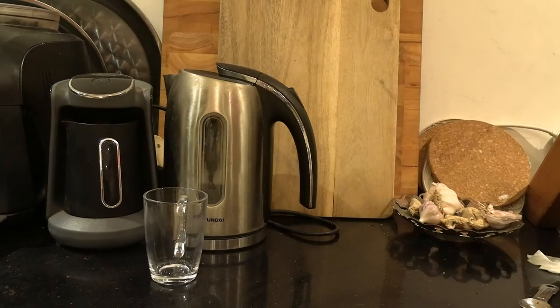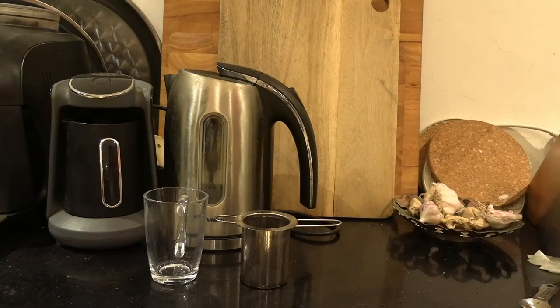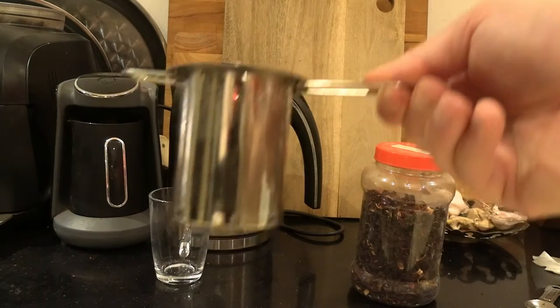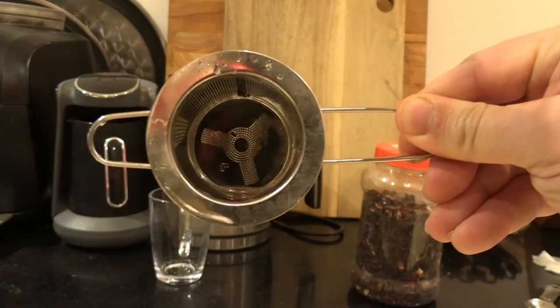It's been proven to be moderately useful in lowering blood pressure, so it's quite healthy. So what you want to get is a teacup, a strainer, and your dry hibiscus flowers. You can find these in health food stores, and if you have a Middle Eastern store in your locality, they might also stock it because it's very popular, as I mentioned, in Egypt.